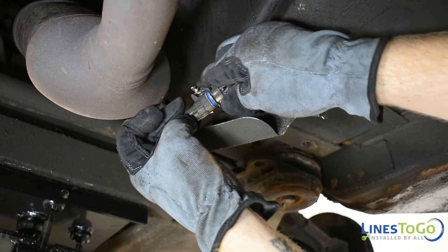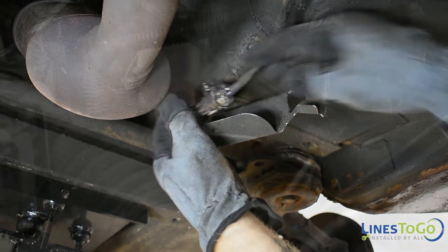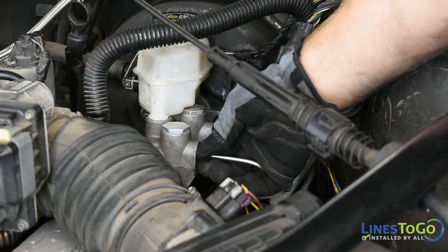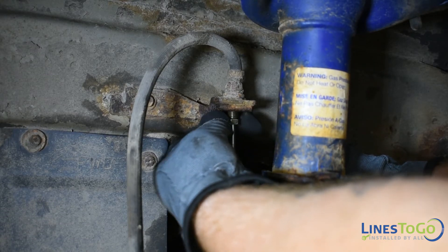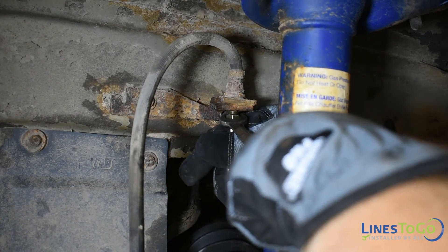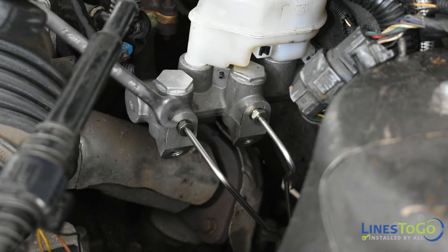Reconnect the oxygen sensor connection. Install the left front line into place and start the fitting at the master cylinder. Start the fitting at the left front flex line and tighten using a 10mm wrench. Using a 12mm wrench tighten the fitting at the master cylinder.